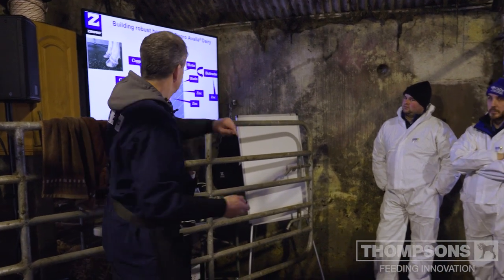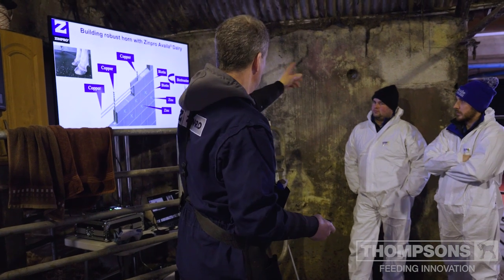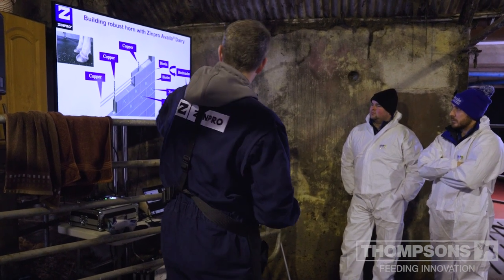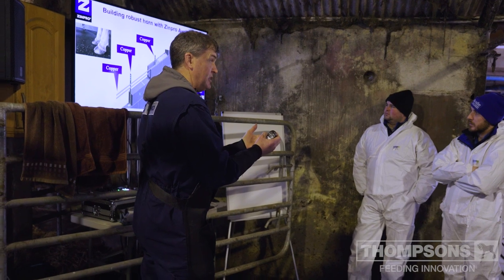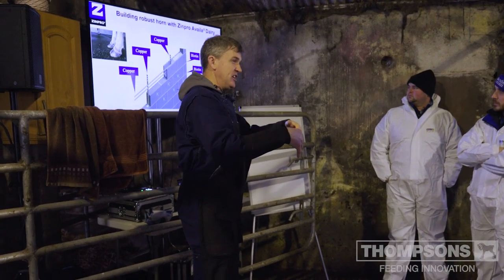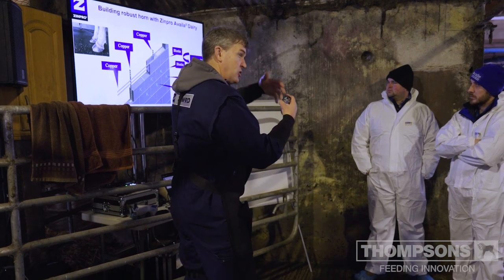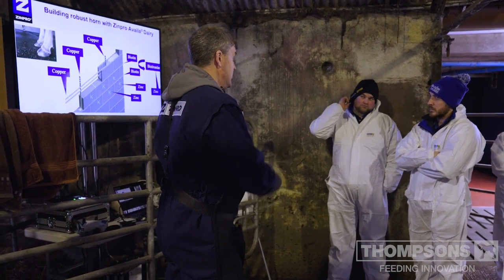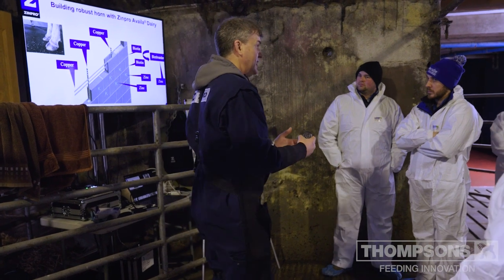Just a little bit about minerals and hoof quality. Building quality horn is like building a block wall. Zinc, copper, and manganese play a key role. Zinc influences the blocks — the keratin. Copper is like the steel in the wall, joining those blocks together and creating strong horn. Biotin, which you've heard about, binds these horn-block keratin structures together, and zinc also helps with the activity of biotin — so if you're going to feed biotin, you need a good form of zinc. Manganese is very important for maintaining bone quality, including the pedal bone.